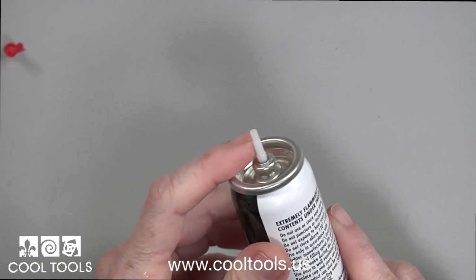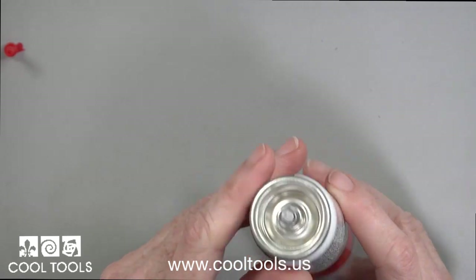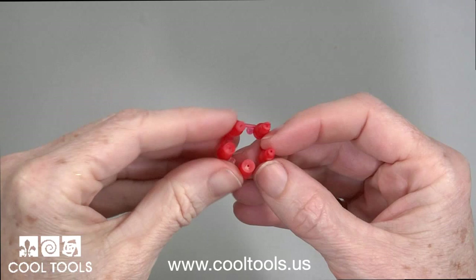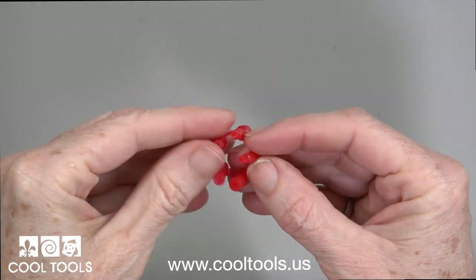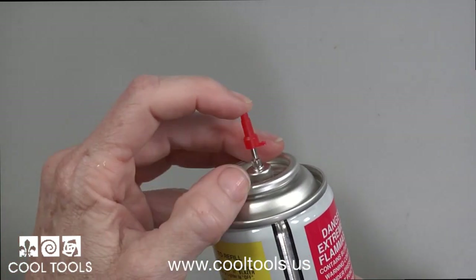The nipple can also be a problem. Each brand has its own style of nipple — this one is plastic. Blazer butane includes a set of nipple adapters to accommodate a variety of nipple sizes. You'll lose a lot of gas when filling if the nipple does not fit properly.